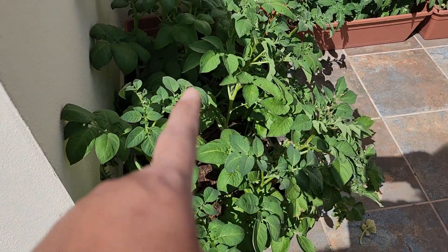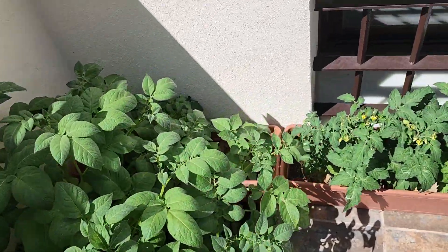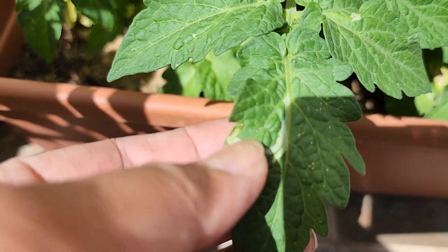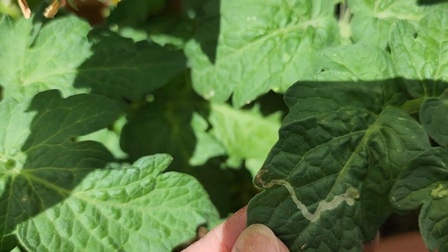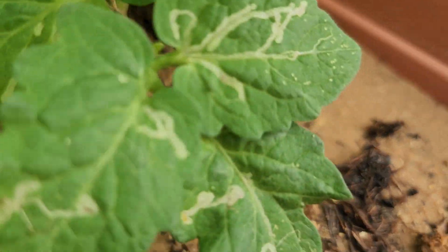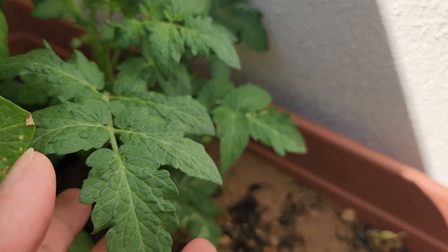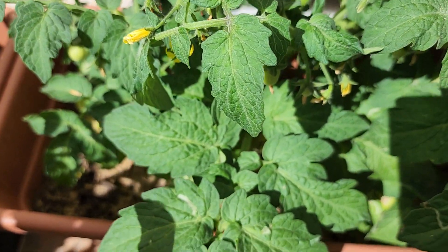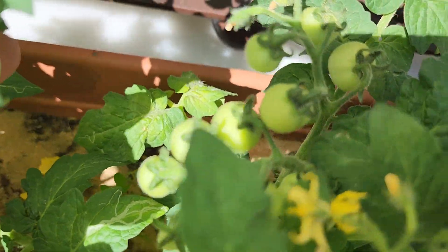My potatoes are nice and green — I have no issues with the potatoes. But I just noticed my tomatoes — I don't know what this is, they're getting this kind of spotty, warm-like thing. Same thing over here on this tomatoes plant. I grew them out of seeds that I dried and planted, and as you can see it has fruits on it — you can see the fruit right there.